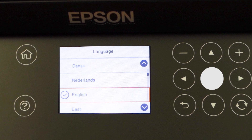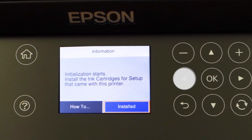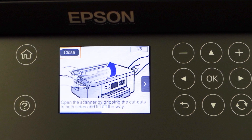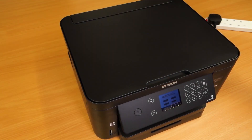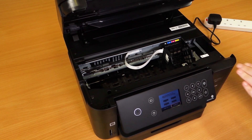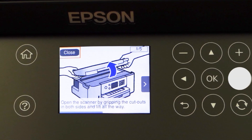Press the OK button. Press the left arrow button. Press OK again. Lift the scanner. Press the right arrow button.